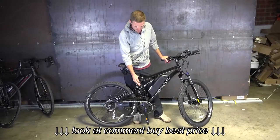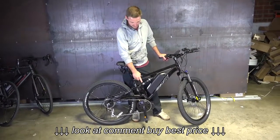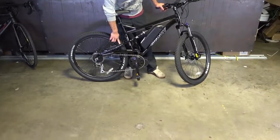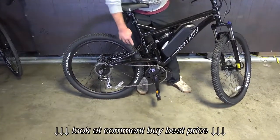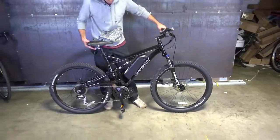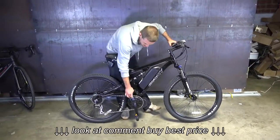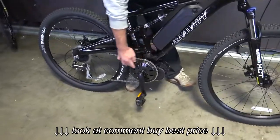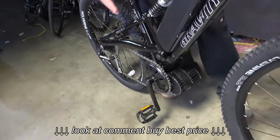We offer it with the BBS-02 or the HD — this one has an HD. A couple other upgrades it's got are the gear sensor and a light. This one has a rear light. On the BBS-HD model, we're using the standard 46-tooth chain ring to get the chain line as good as we can get it.